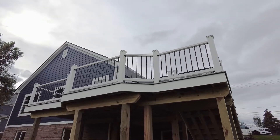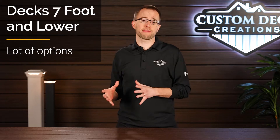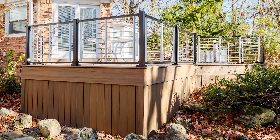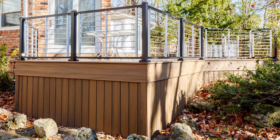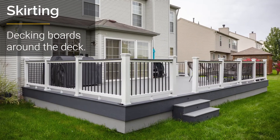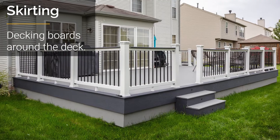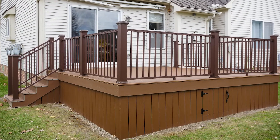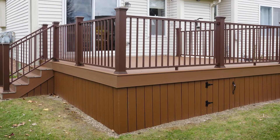Now if your deck is lower off the ground than a second story deck — let's say maybe six or seven feet lower — you have a ton of options when it comes to finishing the underside of your deck. One option is to install skirting, which is decking boards or decking fascia installed vertically or horizontally underneath your deck. We have a whole separate video on skirting, but in short, it encloses your deck and gives it a nice, great finished look.